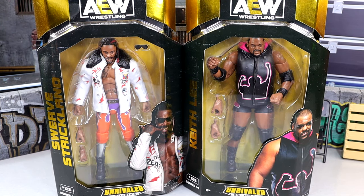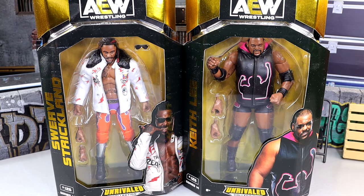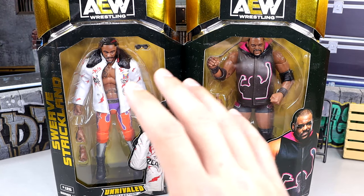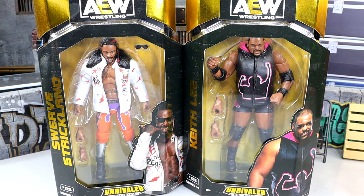Welcome back to another MD Toys video. Today we're taking a look at two new AEW Unrivaled figures — AEW Unrivaled Collection Series 14, Swerve Strickland and Keith Lee. These two are going to square off in the review since we're not getting them in an actual AEW ring. We were robbed of that feud. Swerve just had a big-time AEW Championship match at Revolution which was an impeccable match.